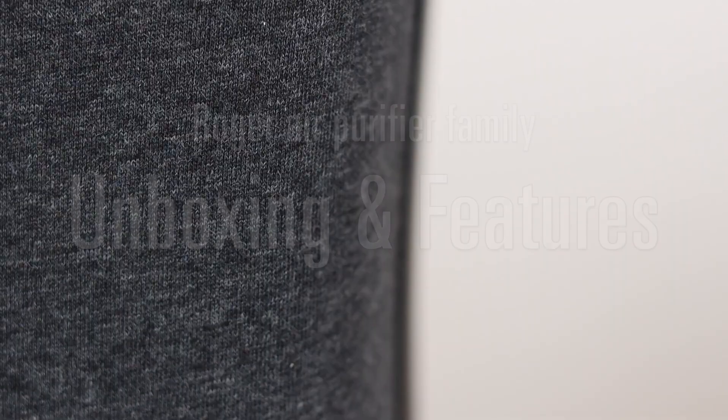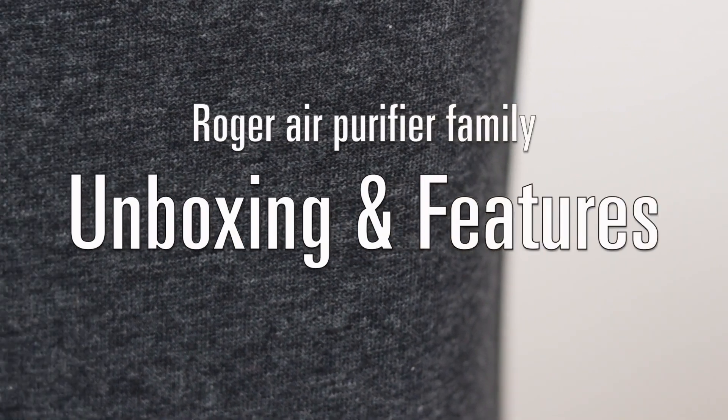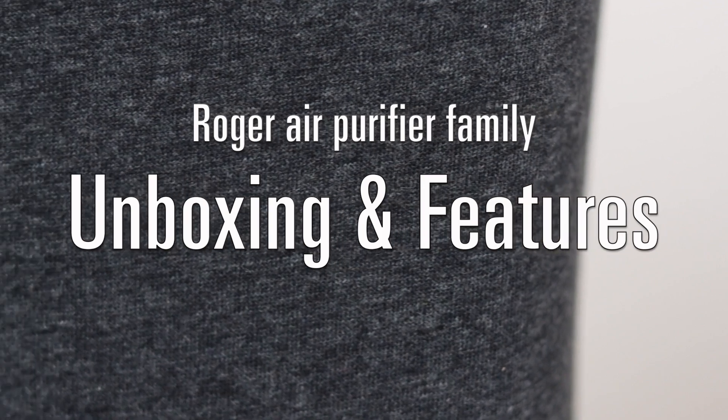In this video you will learn everything about the new Stadler Form Roger air purifier family. Hi, this is Samuel from Stadler Form and with me today Roger Lidl. In this video I will show you a short unboxing and in the second part I will tell you everything about the new air purifier series, the Roger family.